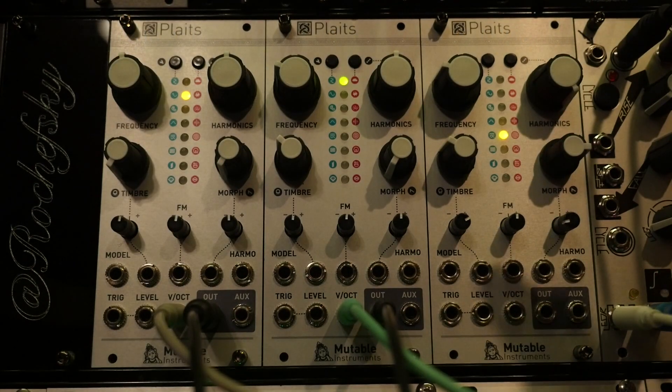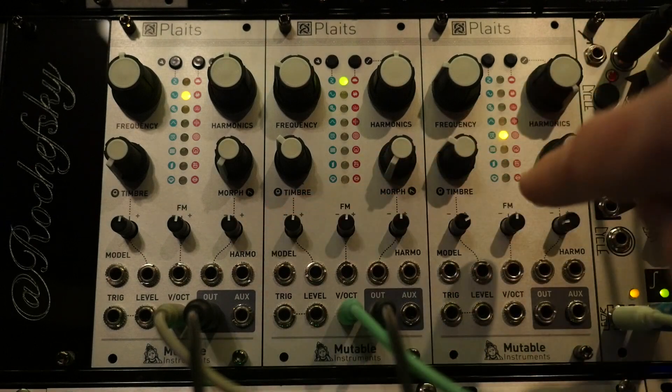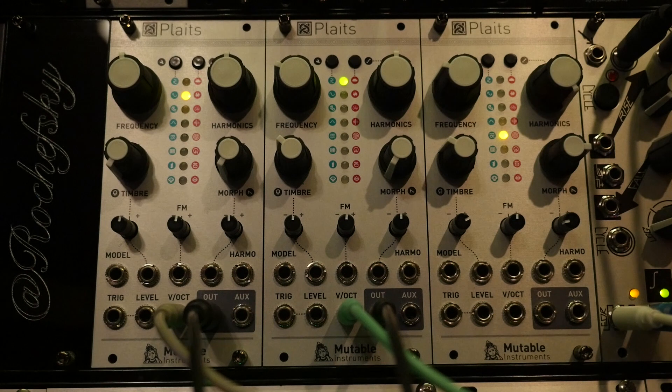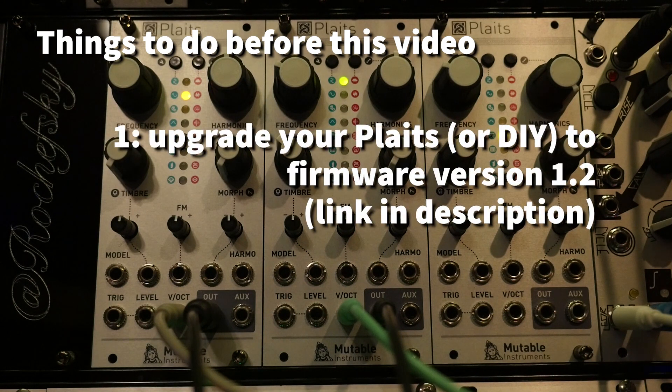This is the Plaits module — actually three of them. I've only got two plugged in right now, but we're going to focus on the center one typically. A couple of things to know before using the cheat sheet or the module itself: you want to upgrade to firmware 1.2. That's what I'm going to be talking about mostly, and that's what really put me over the edge in loving this thing.